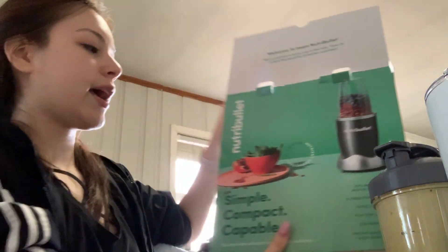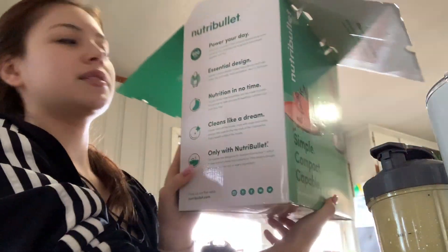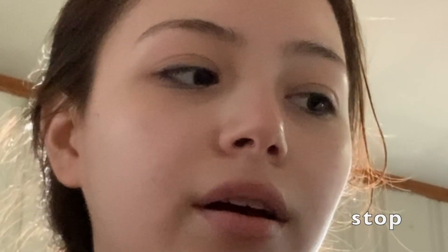Hey guys, this is a video I don't usually do. Today I'm going to be comparing the NutriBullet to the Ninja, but the catch is I'm not going to have both of them here. This is the NutriBullet — I don't know which one it is but it's a 600-watt one. I'm actually going to be exchanging it later today, so later today I'll have the Ninja single-serve one, and I'll do an unboxing and test it out.